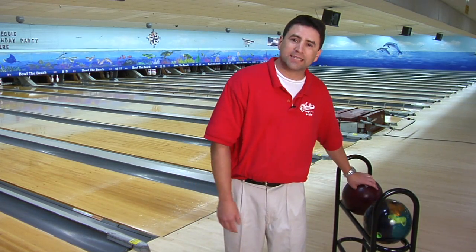Hi, my name is DC Knight, Manager and Pro Shop Operator of Cardinal Lanes North. We're here today to talk to you about the importance of throwing a fingertip ball. As a beginner, most people start out with a conventional grip and a plastic ball.